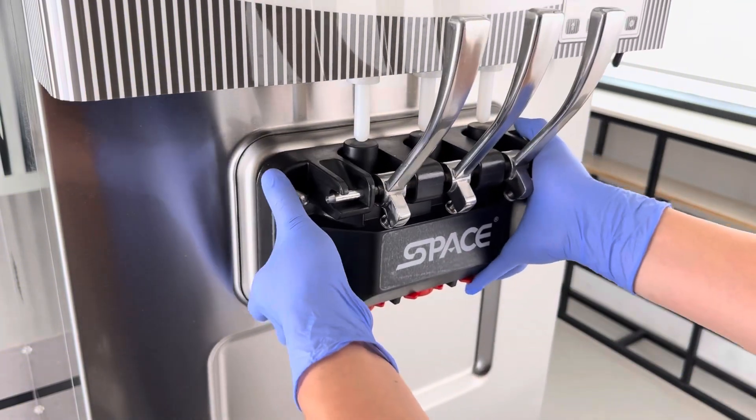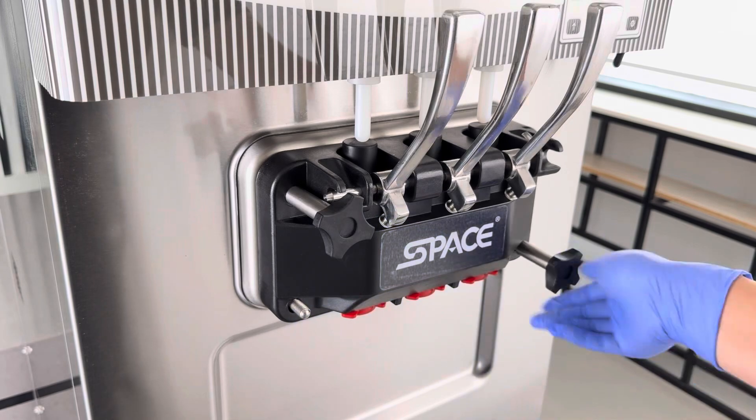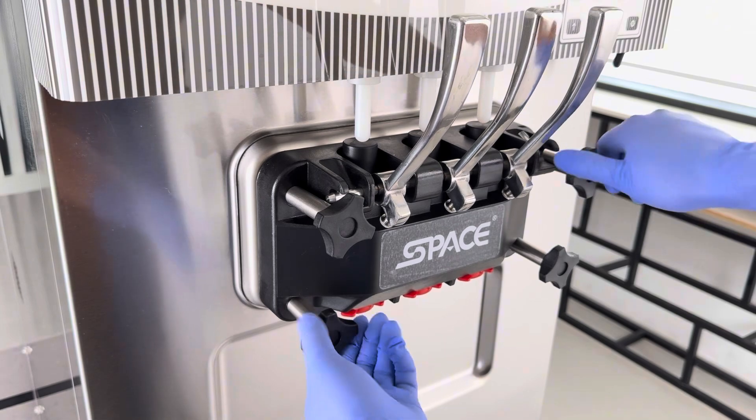Install the dispensing door assembly onto the machine. Tighten the four dispensing door nuts, placing the long nuts on top. Cross-tighten the four nuts.